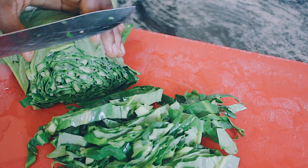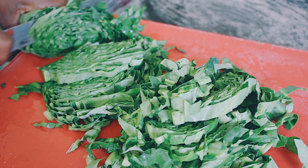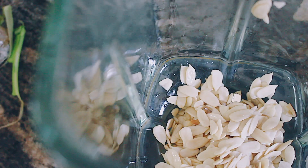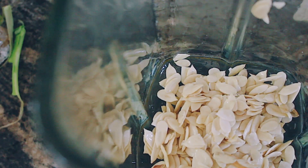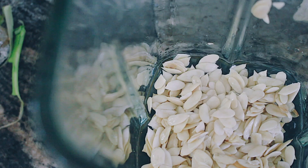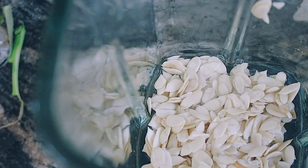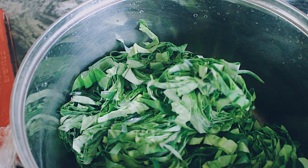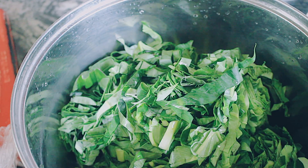Those seeds I was just washing are pumpkin seeds — we call them agushi. I've just washed them and removed all the dead ones. I'm going to go ahead and chop my kontomire. Aisha was helping me out with this dish because I was cooking at my grandma's place. For the pumpkin seeds, I'm going to pop them in the blender, add a little bit of water, and blend to a creamy consistency.